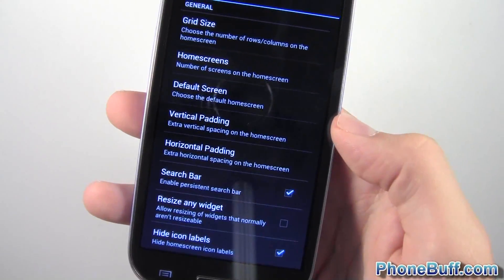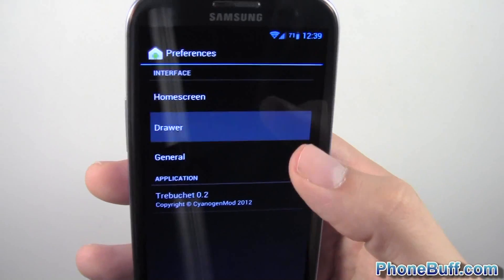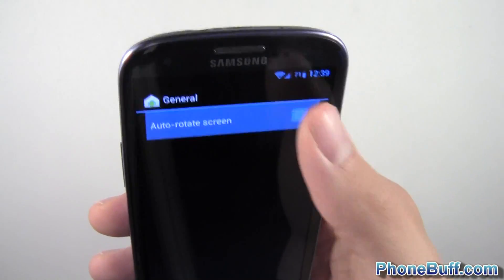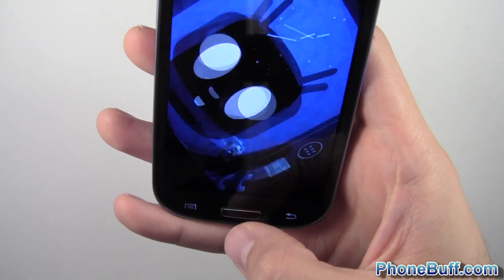That's really what rooting your phone and flashing custom ROMs is all about — you get a whole bunch of options. Under the launcher's app drawer you get even more options. You can also enable auto screen rotate so your home screen rotates in landscape mode, which is a cool feature.